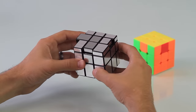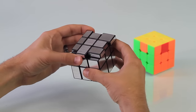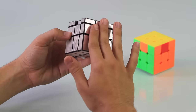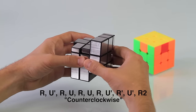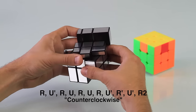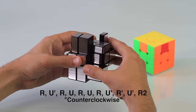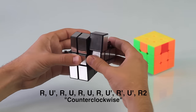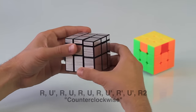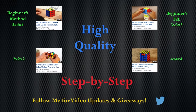Now I'm going to show you the same move but in a counterclockwise rotation — because this piece needs to go here and this piece needs to go here. With the completed side in the back, do this last move: right, up prime, right, up, right, up prime, right prime, up prime, and then right two times. And there you have it — congratulations on solving the mirror cube! Check out my other cube videos, be sure to like and subscribe, and follow me on Twitter for video updates and giveaways.